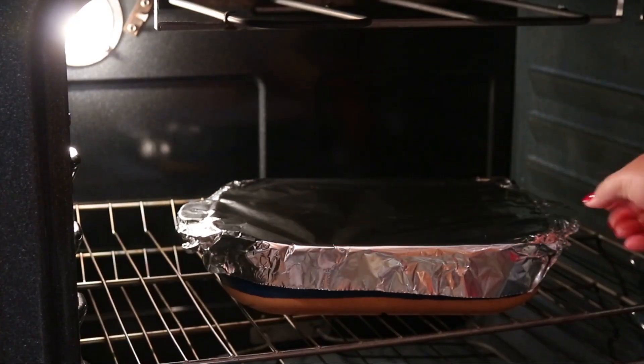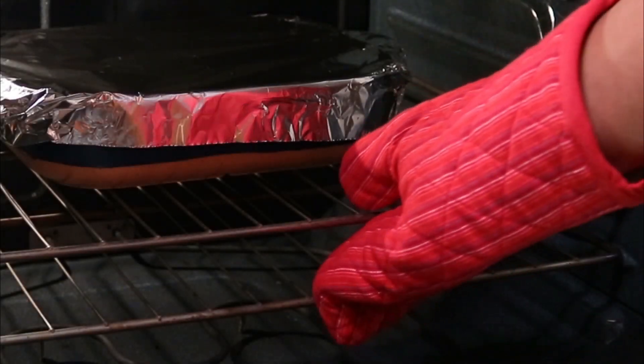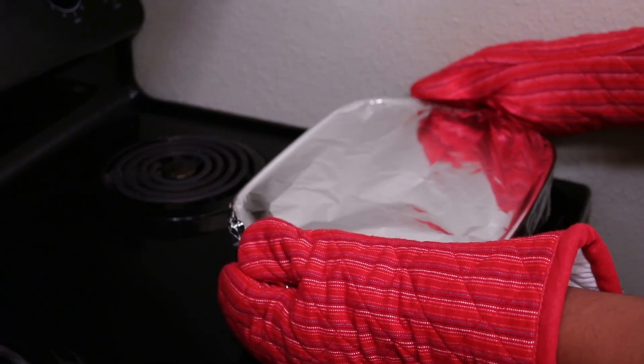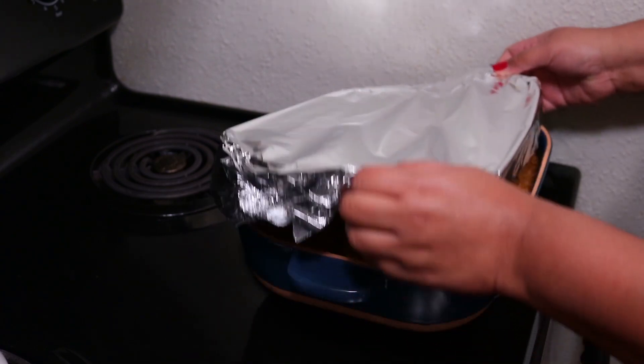Bake this at 350 degrees Fahrenheit for one hour. I know by looking at this it looks like it's heavy, but it's not — it's so light, it's lighter than using cast iron. Let this cool down a bit before you go in there and fluff the rice, and I like to use a spoon when I do that.